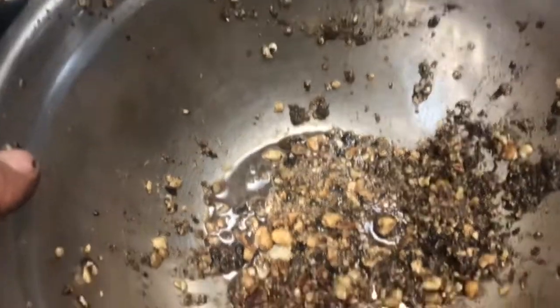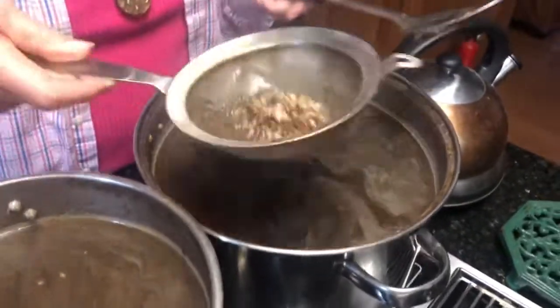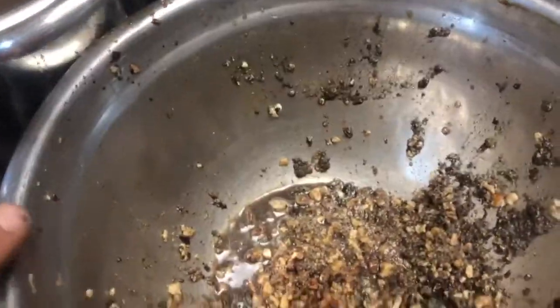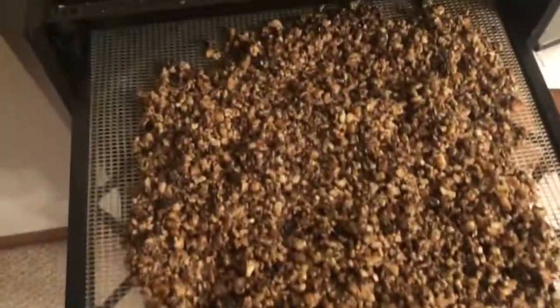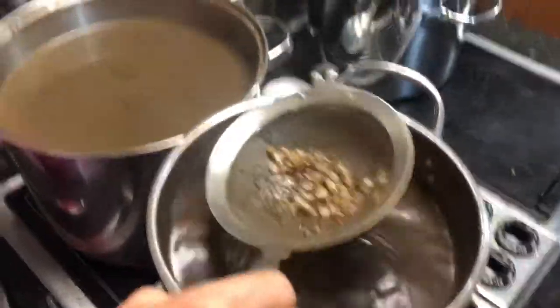We got a lot of nut meat in there. This is one tray going into the dehydrator — that's a nice amount.